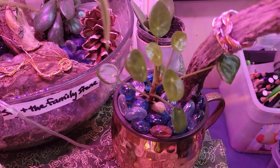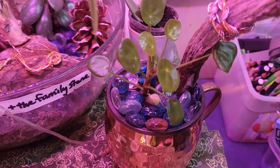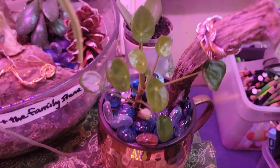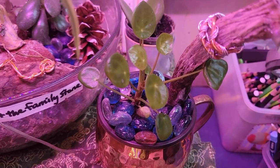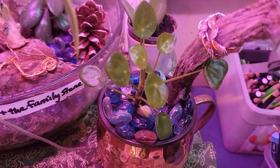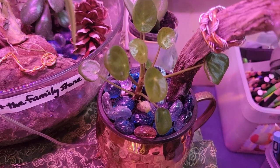One other new one I have — this is my friendship plant that my friend Elise gave me for my birthday. Isn't it pretty? It's so cute. I hope I don't kill it, because that would be sad since it's a friendship plant. I had a very special birthday with a lot of sentimental gifts. It was a good year.